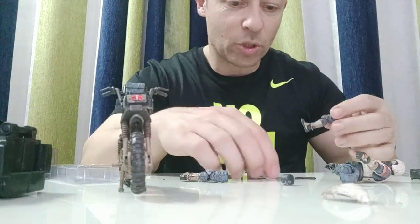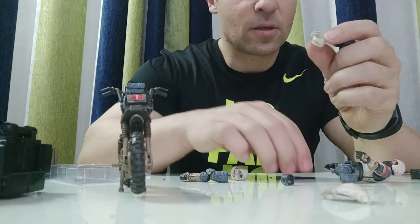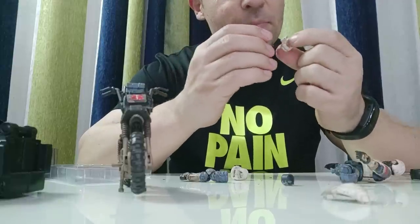I am going to change the holster over to his right leg because I think the way the pistol sits makes more sense — his arms can be that way or that way, it can sit both ways.